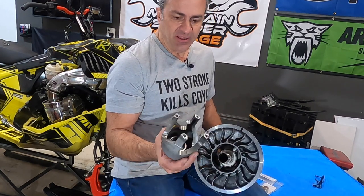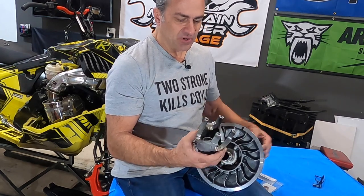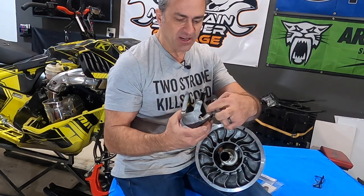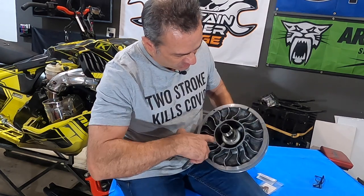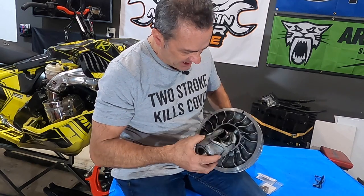This is your Helix. This is what helps your snowmobile shift in and out — helps it backshift and upshift. Your rollers, which we're going to be talking about today, ride on this angle right here. Your rollers are deep down inside right here. That's the thing we're going to be talking about today — the clutch roller.